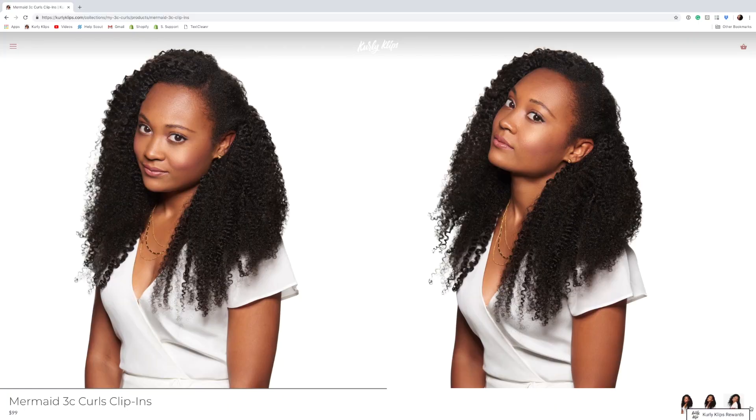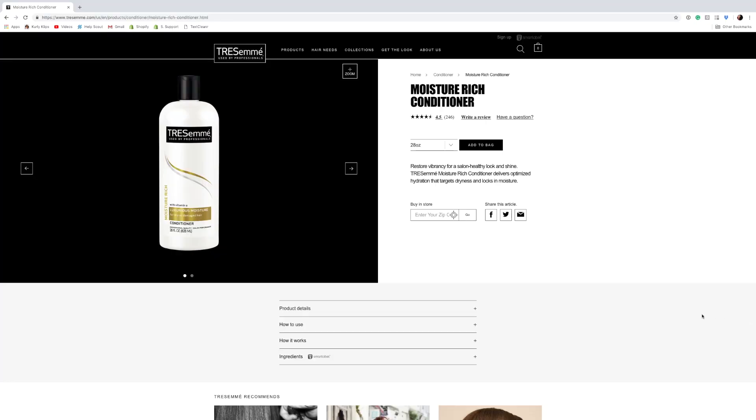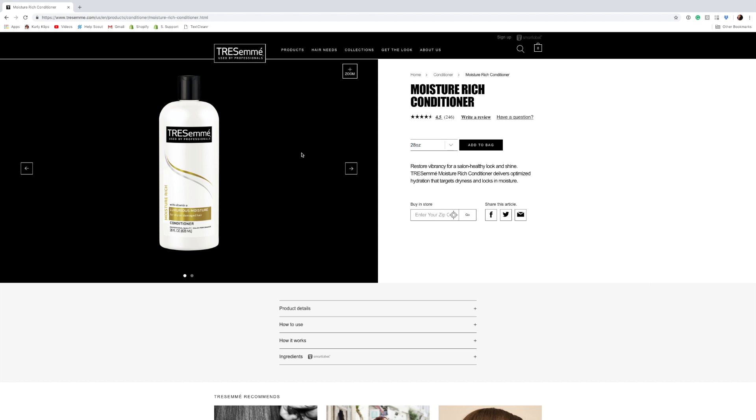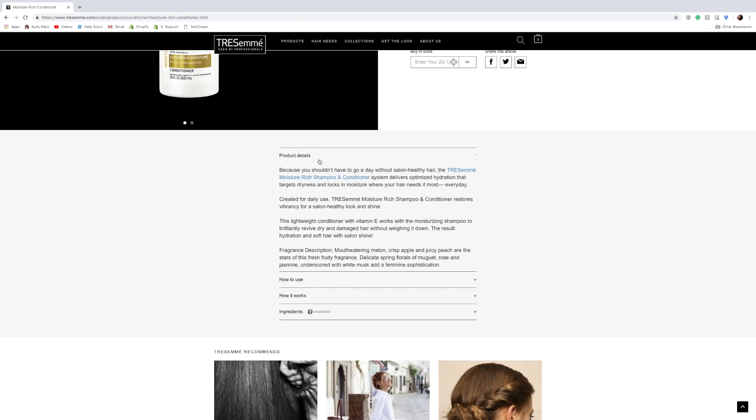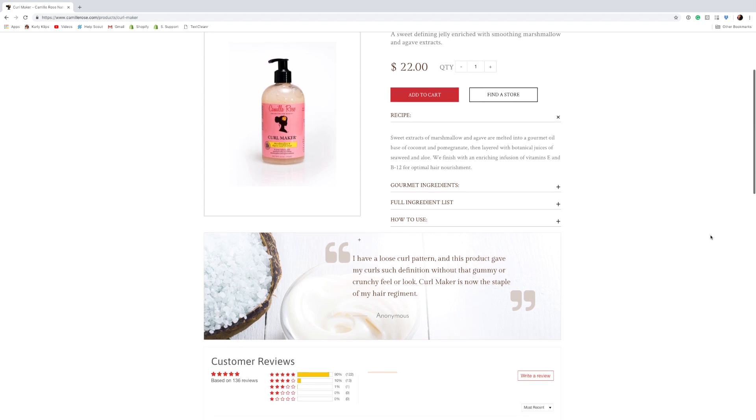Hi, curlies. It's Lana, and today I'm showing you how I like to care for my 3C curls. Right now, in case you're wondering, I'm wearing the Mermaid 3C. When it comes to caring for it, I like to use two products in particular. One is a super jug of conditioner — normally I do the Tresemme Curl Rich, but in this video I'm using the dupe from CVS. Use whatever you want. The key is you want a big jug because you're going to be using a lot. I also love the Camille Rose Curl Maker. With these products, you cannot go wrong. So let's get started.